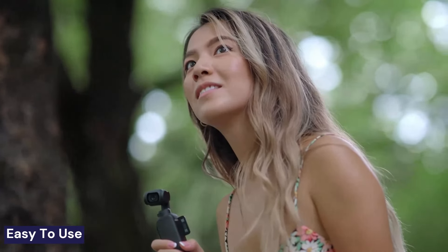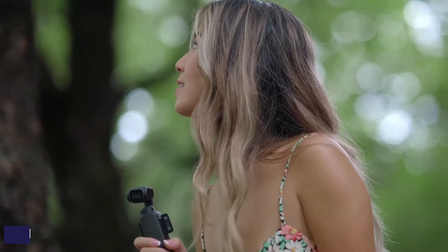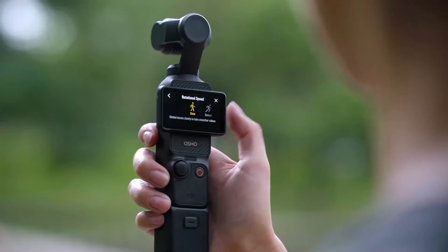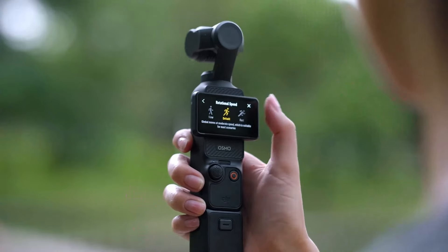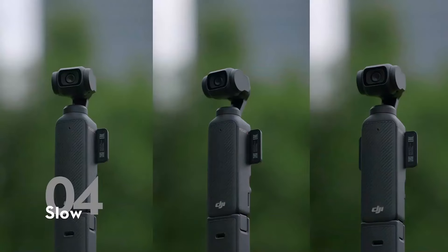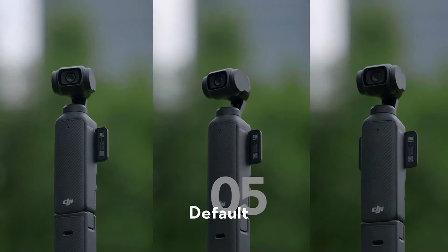Using the Osmo Pocket 3 is super easy. Just swivel open the display, hit the record button, and you're good to go. No need to mess around with complicated settings or heavy equipment. It's perfect for those moments when you want to live in the moment but still capture high-quality footage.